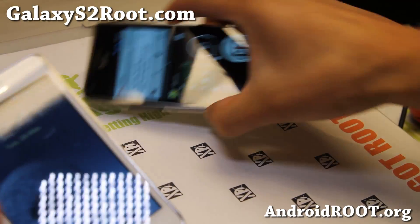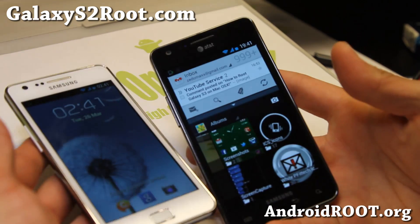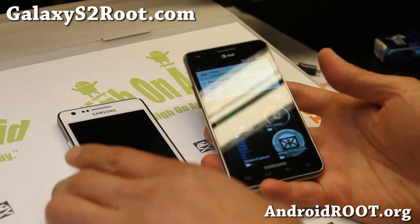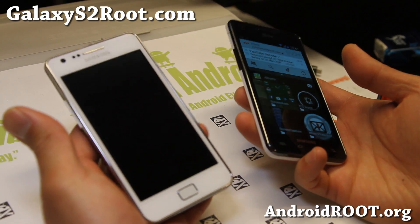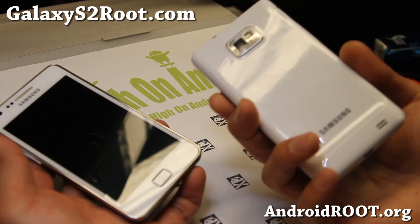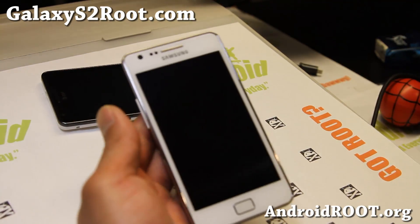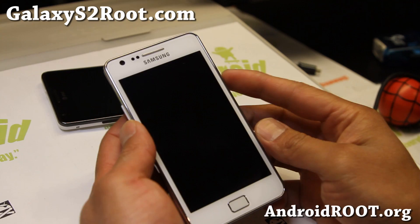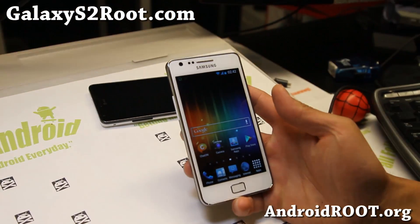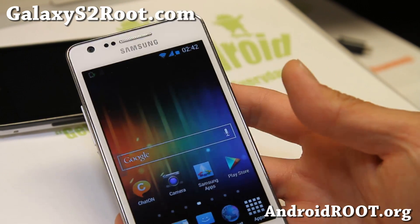Hi folks, this is Max from GalaxyS2Root.com. I've got a quick ROM overview of Alliance ROM. This is a TouchWiz-based Android 4.1.2 ROM. I've got it running on both my Galaxy S2 GTI 9100 International Version and also the AT&T SGH i777. They're pretty much identical ROMs — the i777 is a port — but pretty much the same ROM. Very nice ROM.